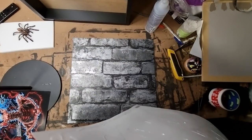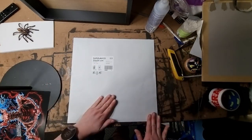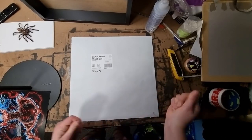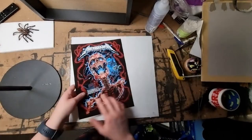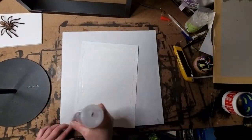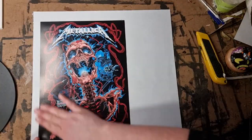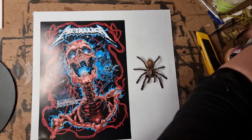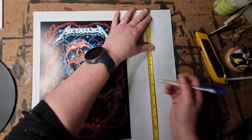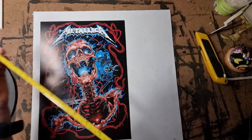Then we will stick the poster on here and the tarantula. Just measuring up as always, find a nice central point, then pop a bit of glue on the back of your tarantula and gently press it down to fix.